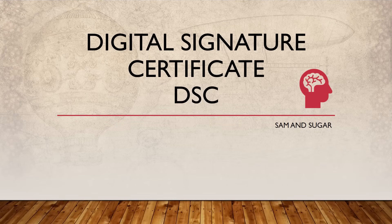Hello friends, welcome to Salmon Sugar. Today we are going to discuss Digital Signature Certificates (DSC). This is a special episode from Salmon Sugar for DSC-related queries. You can always ask in the comment section, and if you want to apply for DSC you can contact us on the number given below. Let's quickly head to our slides.